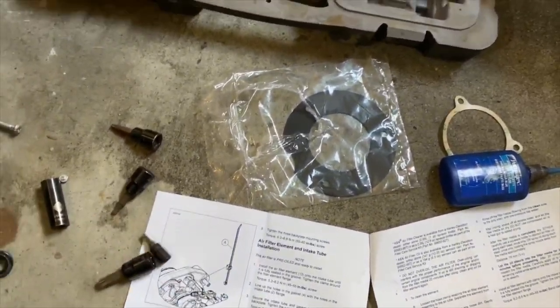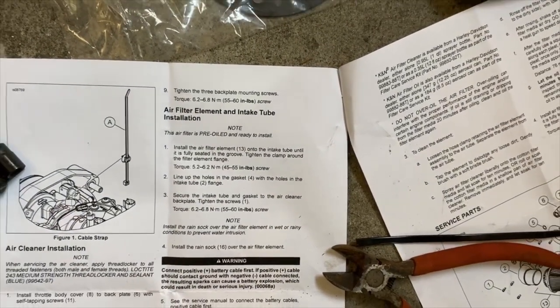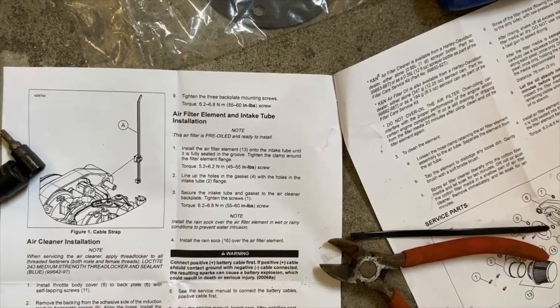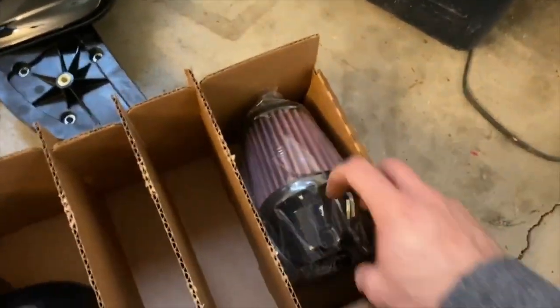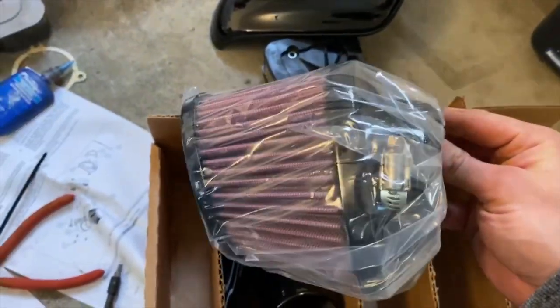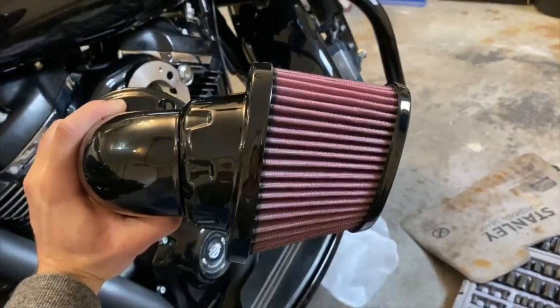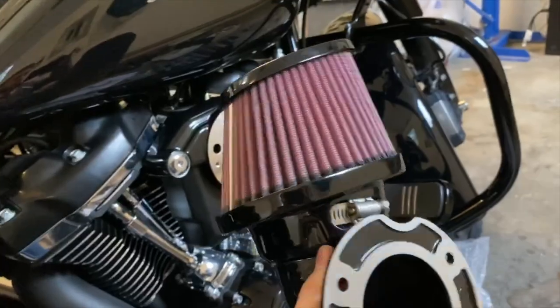Now we're on step one of the air filter element installation. It tells you to install the filter element onto the intake tube and then install the gasket. We've got our intake tube and our filter, so we can go ahead and install the two. Note there is a bit of an angle on the end of the filter — you probably want it pointing downwards, which is how it is in the picture, so that's the way I'm doing mine.